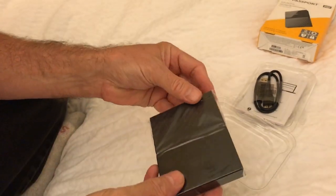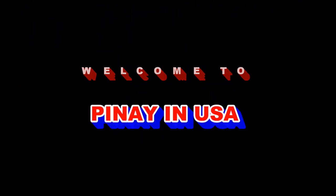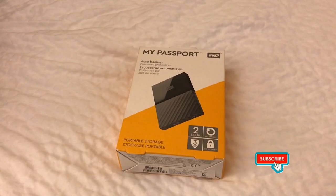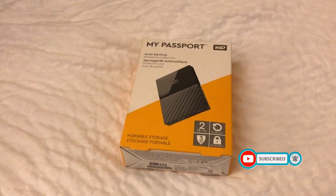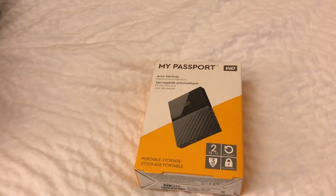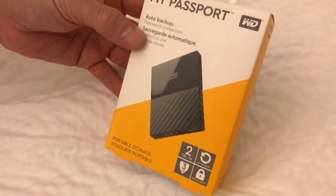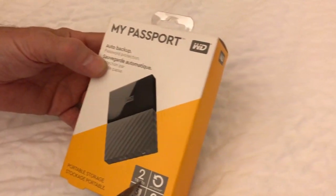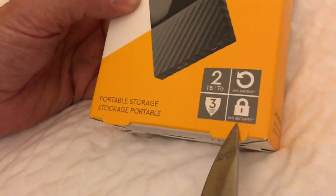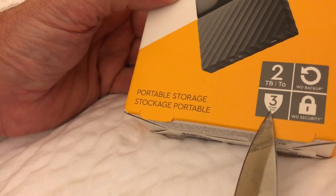Today we decided to unbox the My Passport storage. Here it is — we went to Walmart and it's a two terabyte. It's got WD Security, WD Backup, and a three-year warranty.